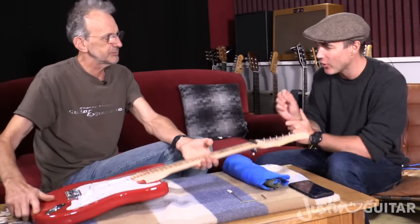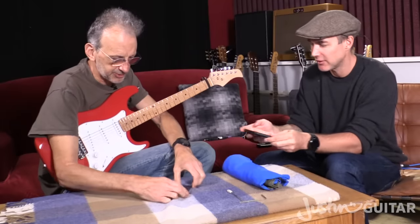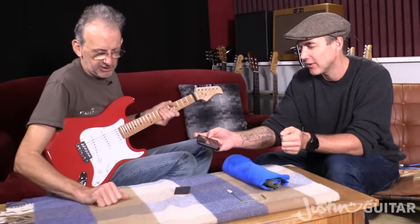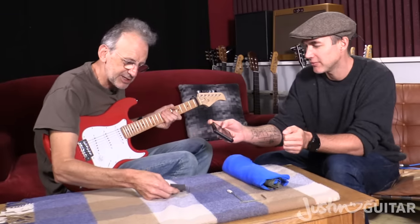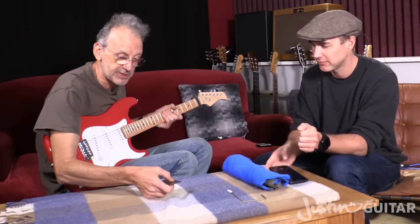You said it can be a good idea to know a number. This little gizmo here is a company, Stuart MacDonald, who is an American guitar luthier supply company. And they make this little gizmo here, which is an action measuring device with several different ways of measuring the action.